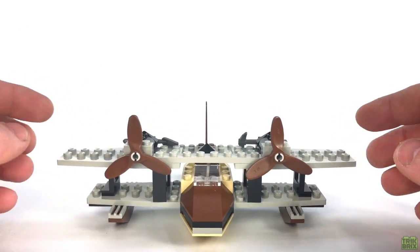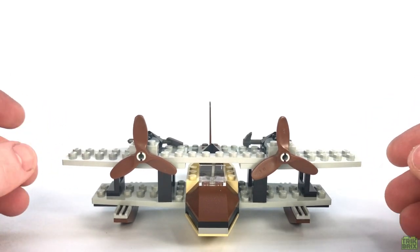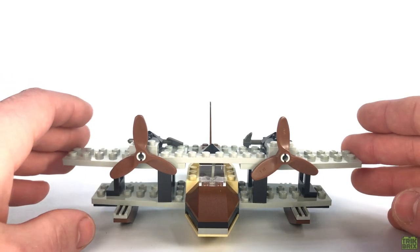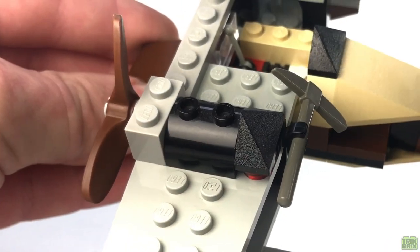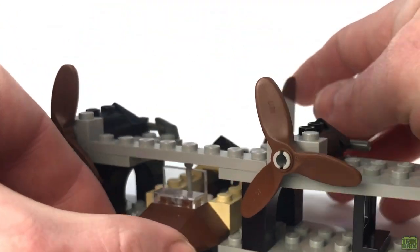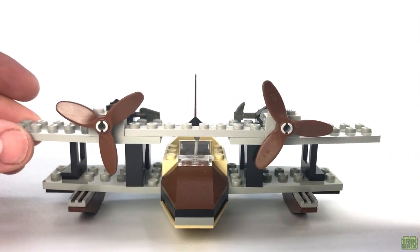Speaking of shooting, as we continue moving rearward, we won't find any rifles mounted on the wings, which, while pretty unrealistic, is kind of a staple of Adventurers planes. Instead, we've got two props here, and I like how the designer approximated engines with these rounded bricks and slope pieces — simple, but effective. I also like how the top and bottom wings are different widths, with the top overhanging by just a few studs.